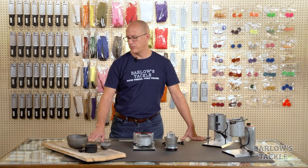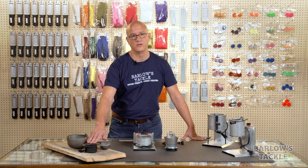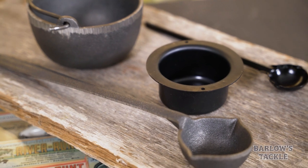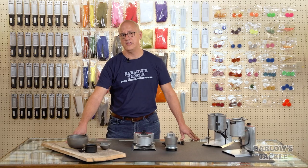If you're just starting out pouring, the most affordable way to get into it is with a simple open pot that's either cast iron or steel, like these. They don't cost much, they're available in a large array of sizes, and they're simple and easy to use. You will need an exterior heat source, like a gas burner, for them to work.